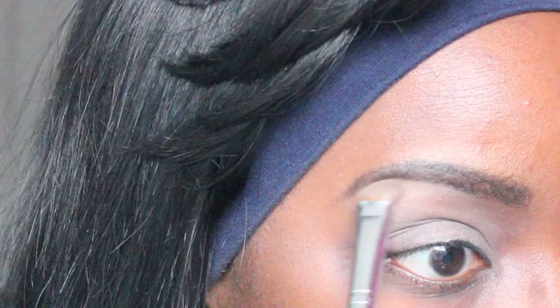I began by priming my lid with the ELF eyelid primer. Then I took my NYX eyeshadow base in the shade Skin Tone and put this all over the eyelid area. Going into my Maybelline Nudes palette, I took the beige color as a brow bone highlight. Then going in with Makeup Geek Coco Bear, I put this in my crease as our transition color.